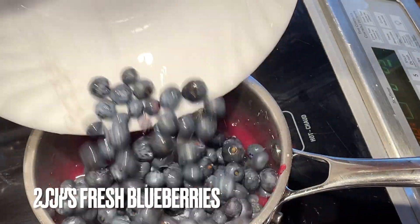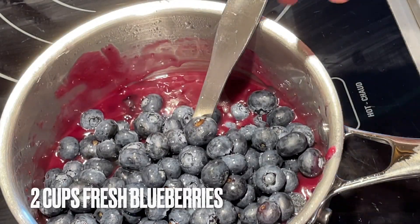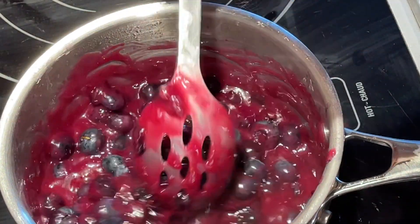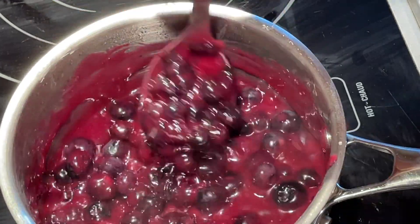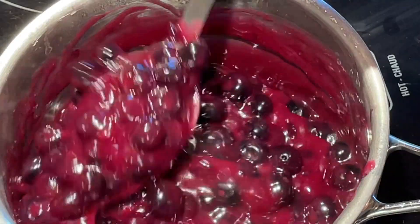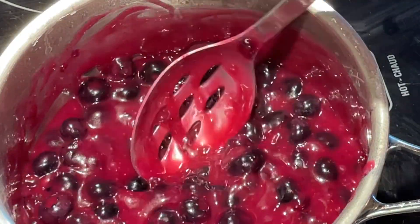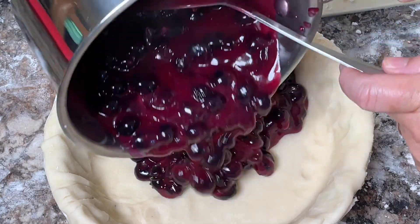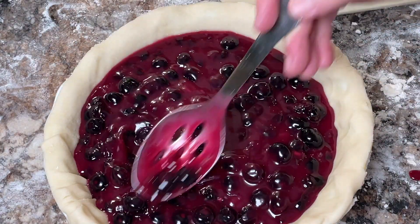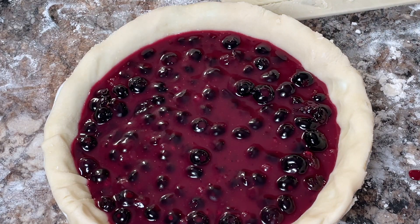Next we'll add two cups of fresh blueberries — make that a generous two cups. Stir that in, and this will be what really makes the blueberry pie taste nice and fresh, because the berries will stay whole and they won't be cooked anymore on top of the stove. We're going to be pouring this directly into the pie shell, and once we place our top on the pie, we'll be cooking it in the oven just until the pie crust is cooked through well.